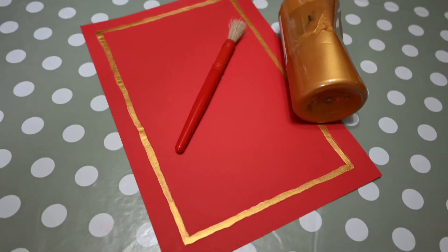With gold paint or glue, draw a thin line or border around the outside of the sheet of card — this is your shield. If using glue, sprinkle on gold glitter and leave to dry, then gently shake off the excess glitter.